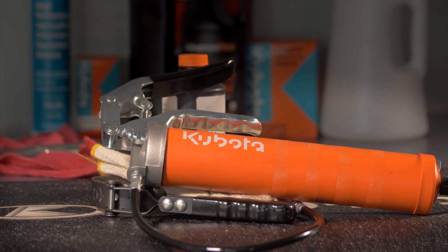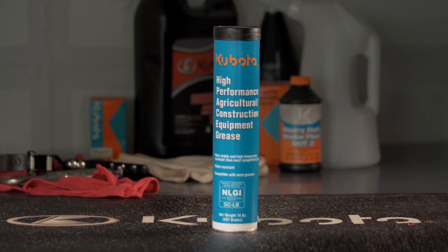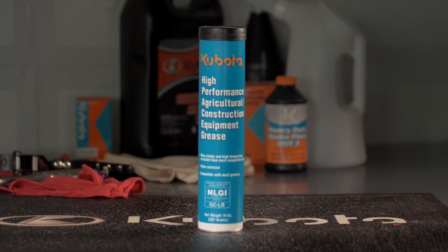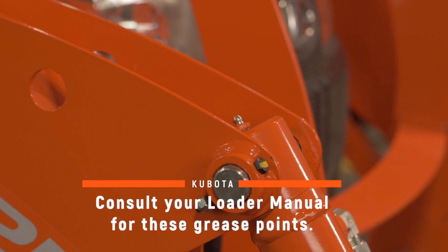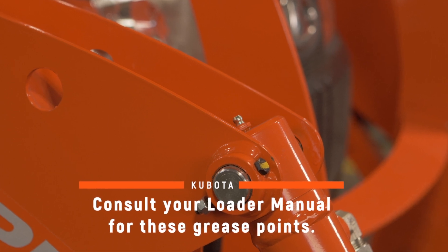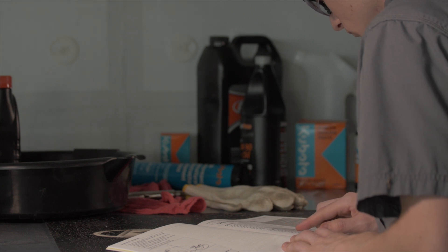To perform this procedure, you will need a grease gun filled with multi-purpose EP2 grease and a can of spray-type all-purpose grease. There are several individual grease points on the tractor and the loader, if equipped. There are additional grease points for your loader and any attachments. The operator's manual points out each of these locations.